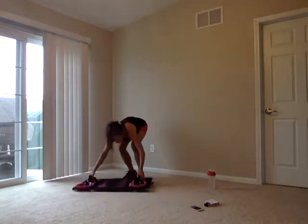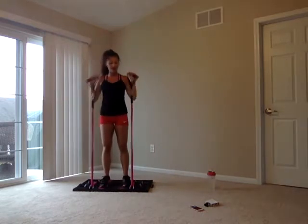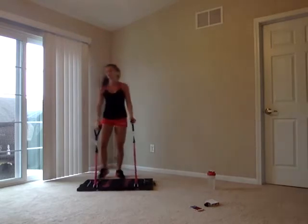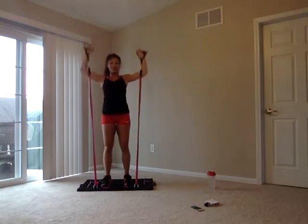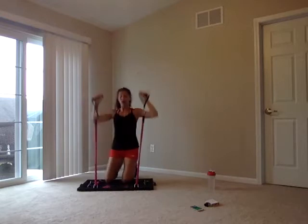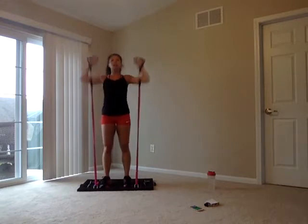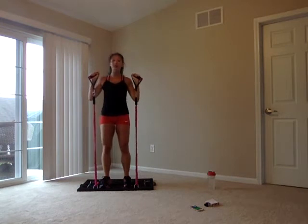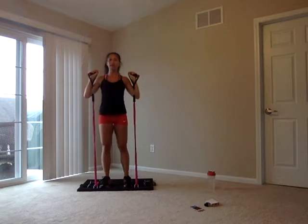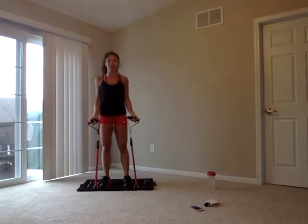Taking it to overhead press. Start those dumbbells at your shoulders, shoulder press up. Since we're taking these bands higher, if this is too difficult, feel free to take it down on your knees. If not, you're up here with me. Inhale as you come down, exhale as you push up. Three, two, one — we're back to the top. Bicep curls.